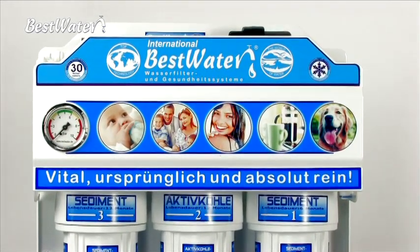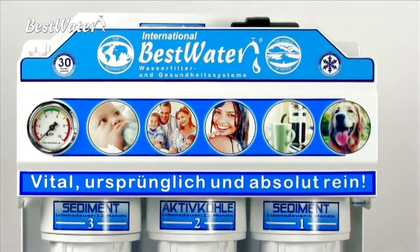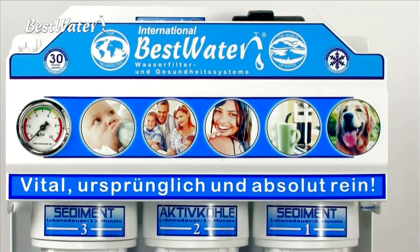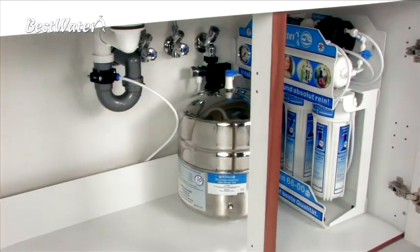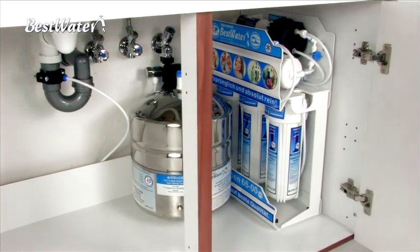Good day. In this video we want to show you an example of the Jungbrunnen 66 filter change and service. Since the system is similar to many BestWater systems, you can use this video as a model for the maintenance of the other systems.